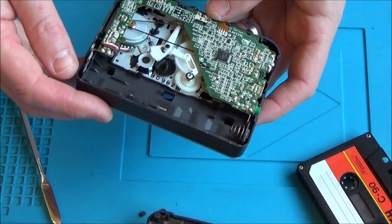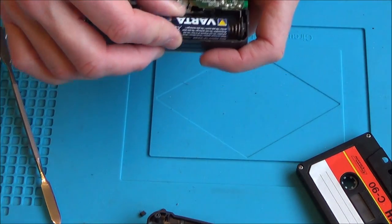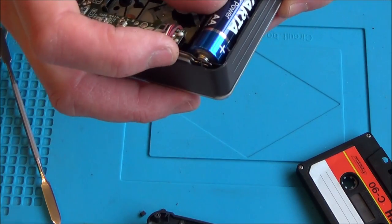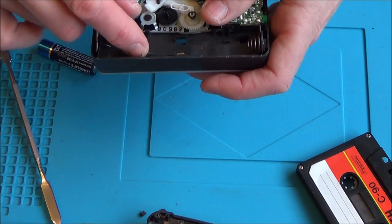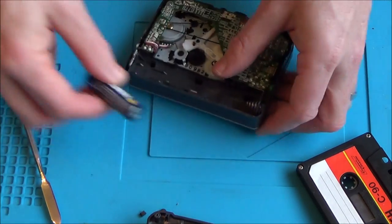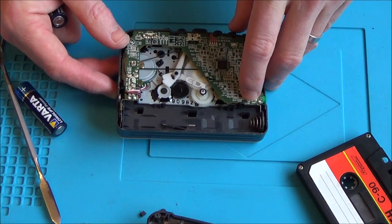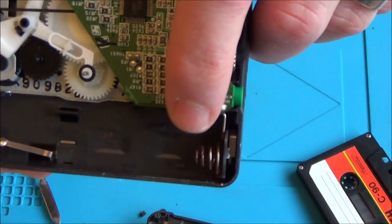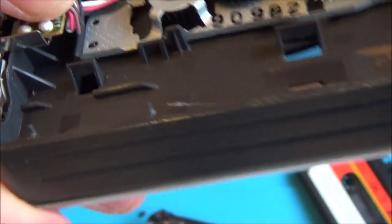The rubber band hasn't perished in this one. There is a dirty contact here, but the contacts look okay on the other side. It barely makes the contact — it's a slightly different design than the others. There must be something to keep the pressure on the battery. I can see the battery terminals on the circuit board labelled B-A-T-T, so I'm thinking the corrosion on that contact here is the most likely culprit.